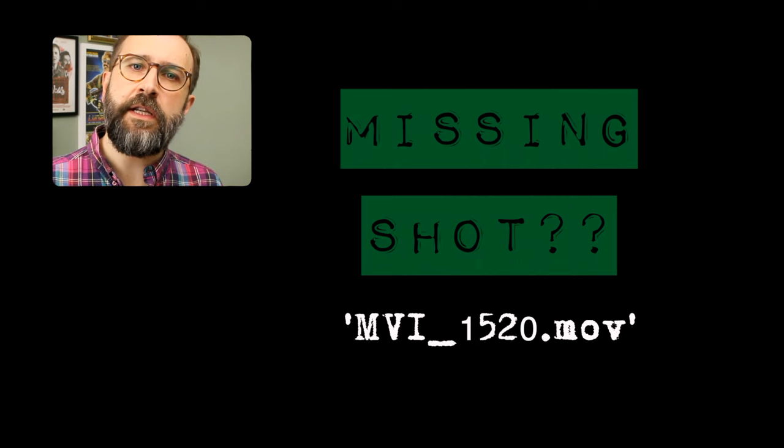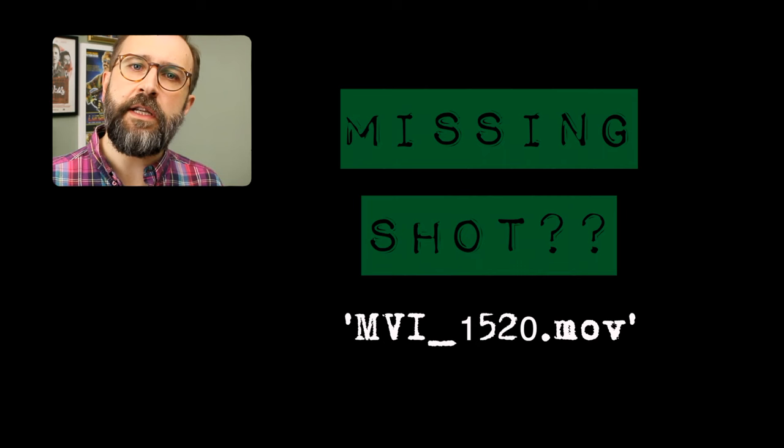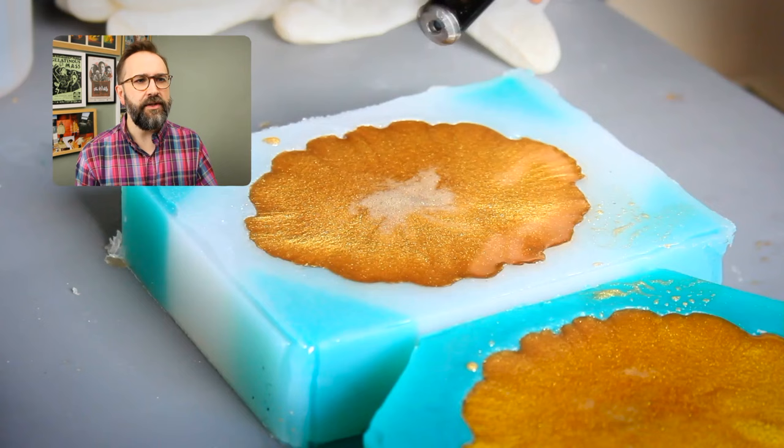My first missing shot - MVI underscore 1520 dot MOV. We hardly knew ye. It definitely existed because it goes 1519, 1521. It was just me pouring two more resin moulds and I must have deleted it.